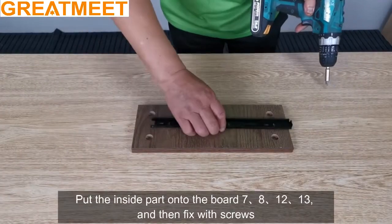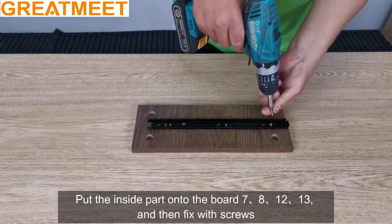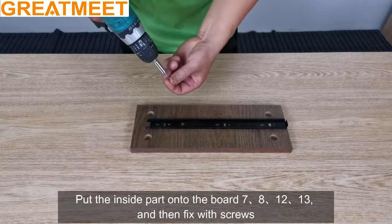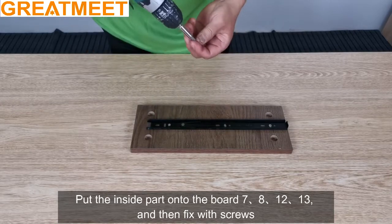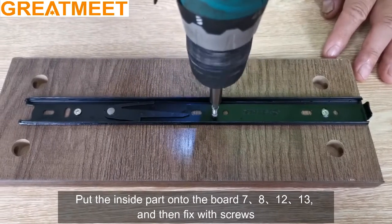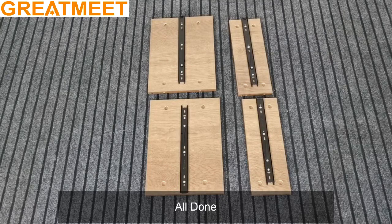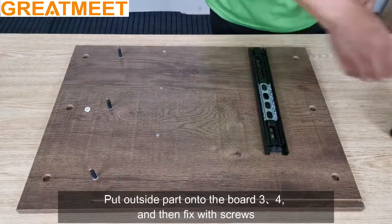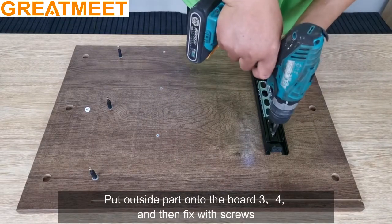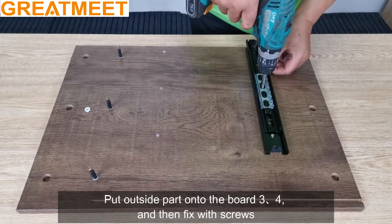Put the inside part onto the board 7, 8, 12, 13, and then fix with screws. All done. Put the outside part onto the board 3, 4, and then fix with screws. All done.